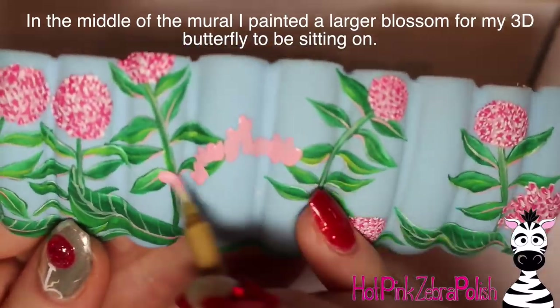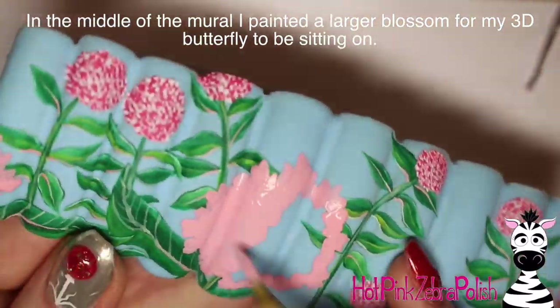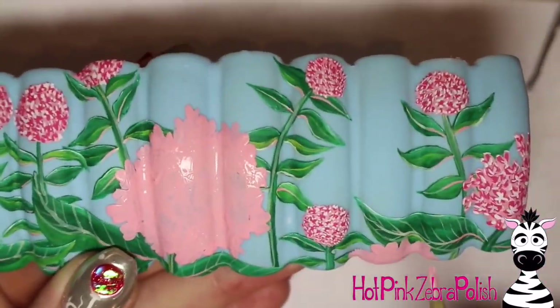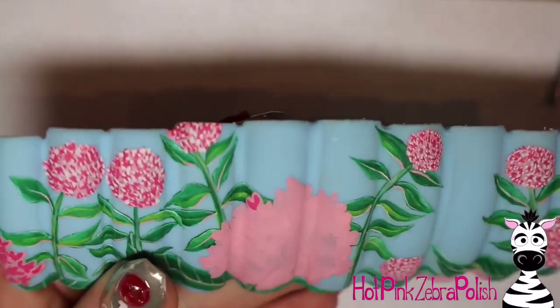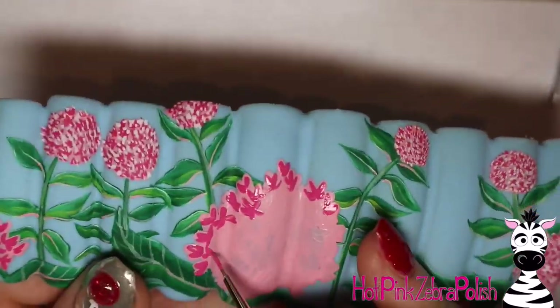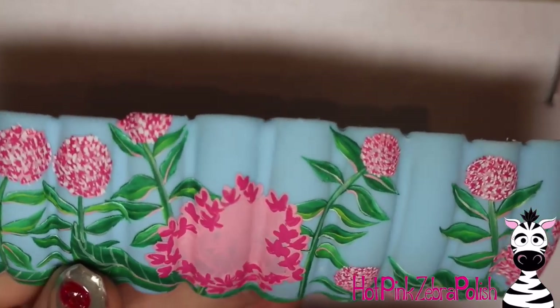Then I'm going to make my larger milkweed bloom. When you're doing this one, make it a little bit less circular and a little bit less perfect — you want it to be a little more detailed. Go through with your flowers using the same basic process: pink background, dark pink, and then white.